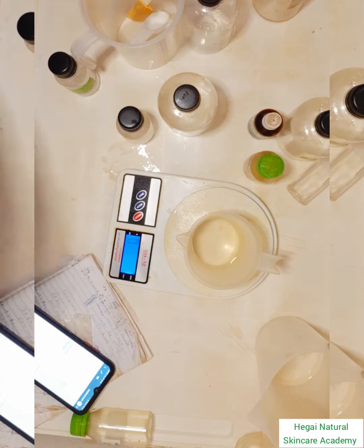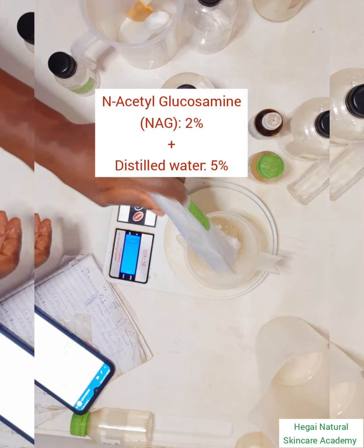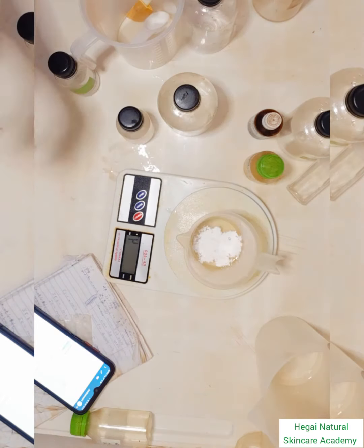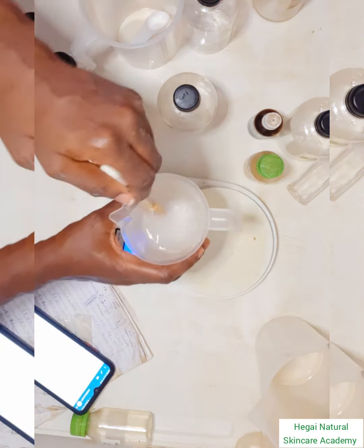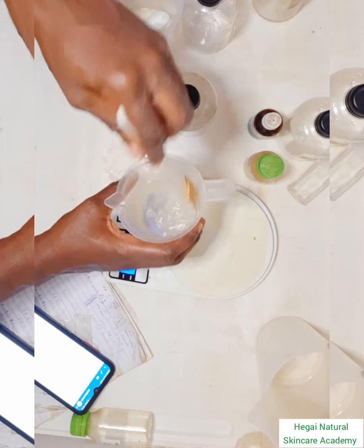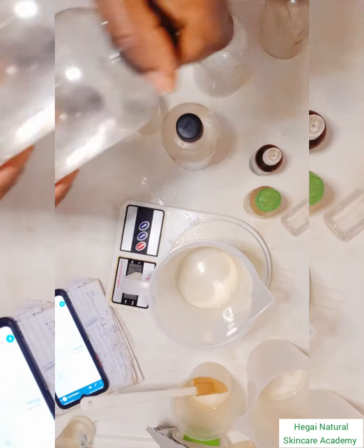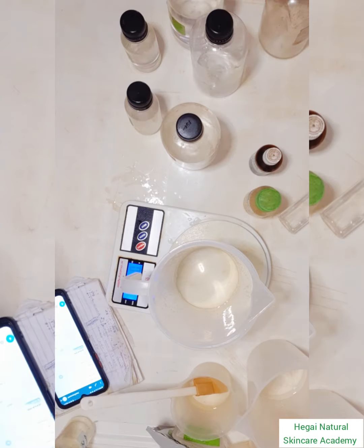The next active ingredient I'll be using is N-acetyl glucosamine, abbreviated as NAG. It also has a brightening effect, anti-aging effect, and hydrating effect. Remember, when selecting your active ingredients, you need to select based on the benefits you want your product to achieve. Since it's also water-soluble, I dissolve it in water and set it aside.